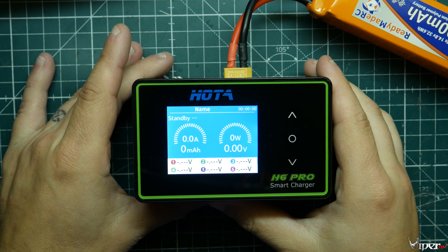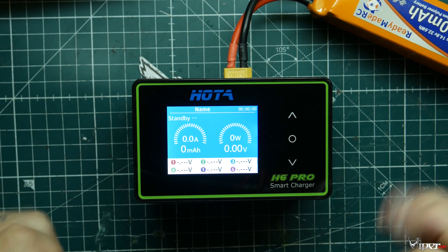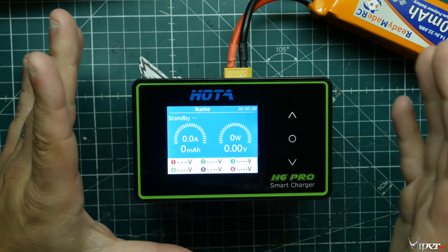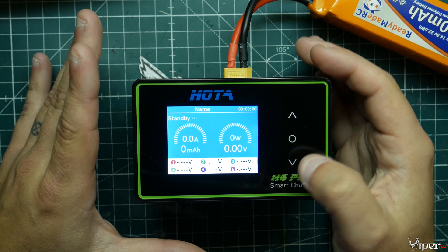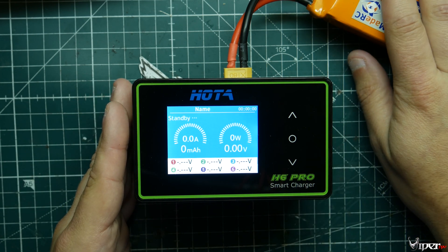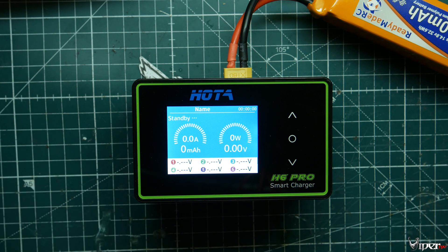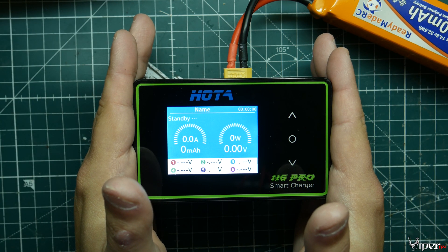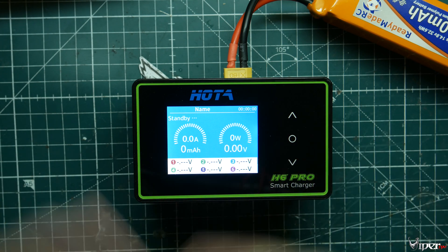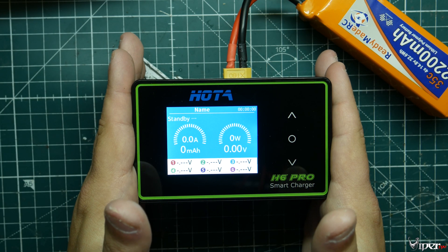Final thoughts on the HOTA H6 Pro: I've charged quite a few batteries on it and I genuinely like it. I like the screen, the amp and watt readout, and how clean it looks. The main things I don't like are the touch buttons — I'd rather have a scroll wheel — and I wish it had a second output to charge two different battery sets simultaneously. That said, for racers at the track needing to charge five to eight batteries at once with a big supply battery, this would definitely come in handy.